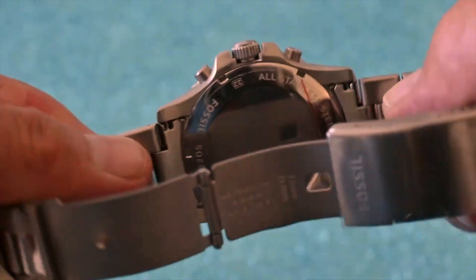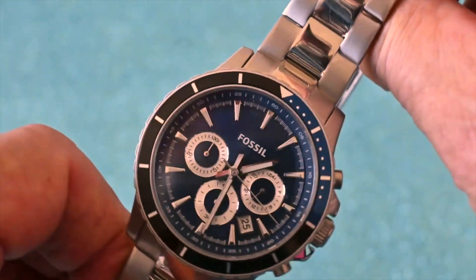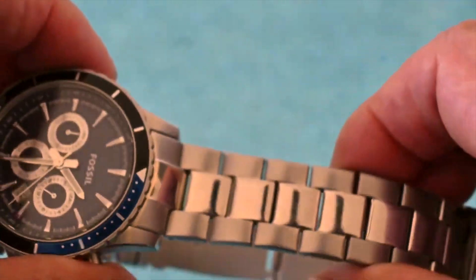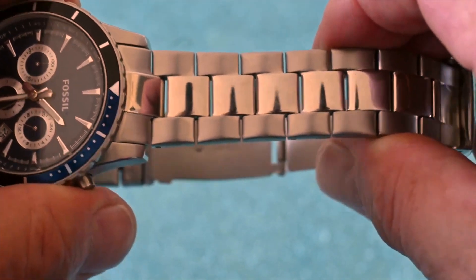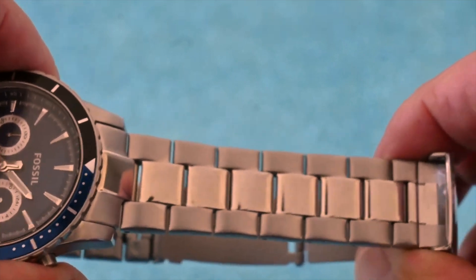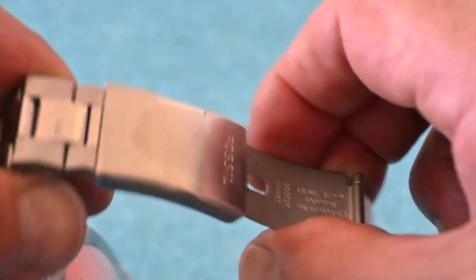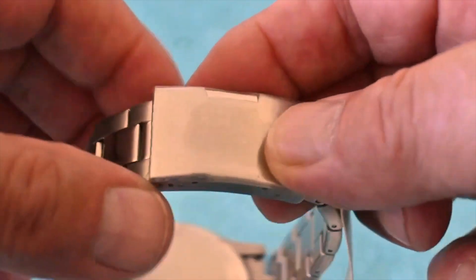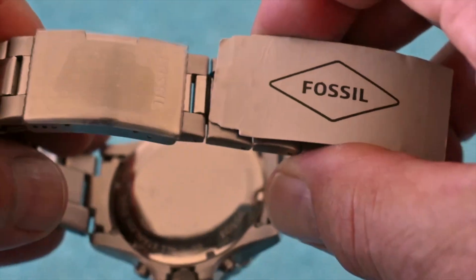This is fully weatherproof down to a hundred meters and is on a stainless steel two-tone strap. The lug width is 22mm and the actual strap tapers down just two millimeters to the clasp on the back, which is a very robust and well-made Fossil clasp. No problems there.